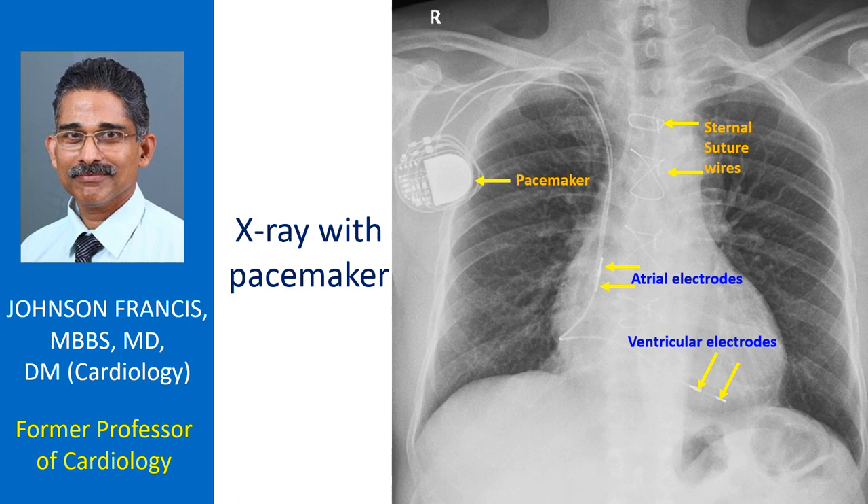In addition to the pacemaker and leads, sternal suture wires are seen, indicating a previous sternotomy which could have been a coronary bypass surgery or intracardiac repair of a congenital heart disease. No prosthetic valve is visible on the image, and metal clips usually used for left internal mammary artery harvesting are also not visible.